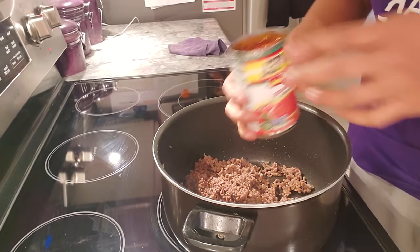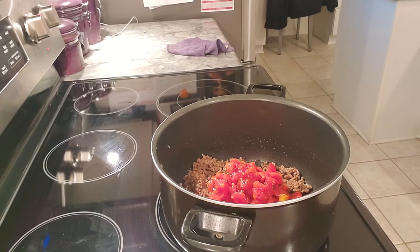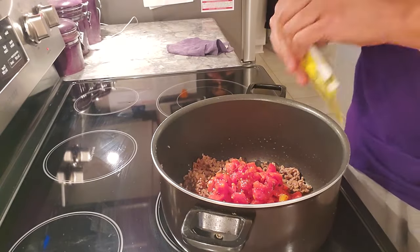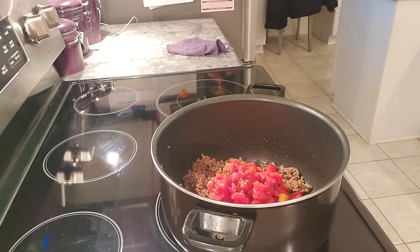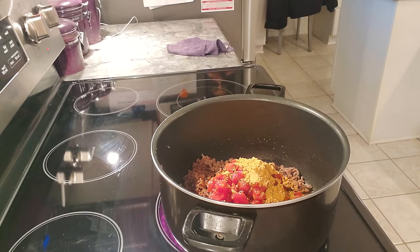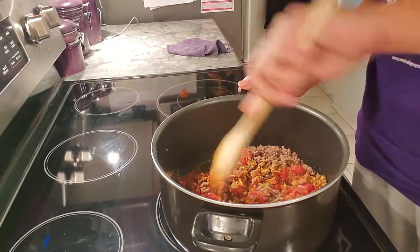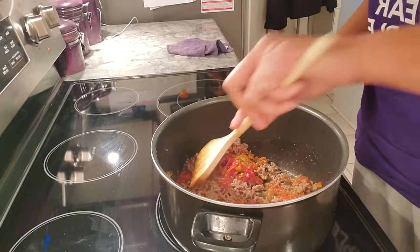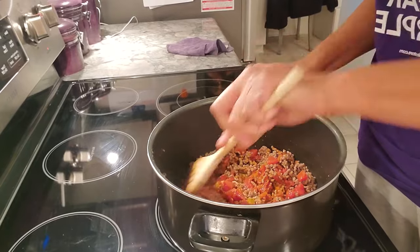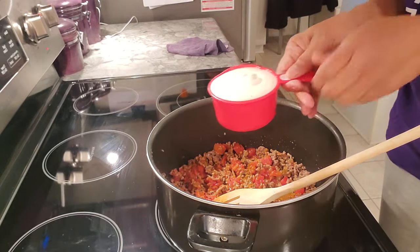The recipe calls for one can of the Rotel - I think it's a bit much but okay - and one package of taco seasoning. Get any kind you want; you can also use your own special spices for Mexican food. I use packages a lot of times, sometimes I'll add some cumin or extra stuff, but this time I'm not going to. I'm stirring this in, and then the recipe calls for one cup of ranch dressing - I've already measured that out so I'll pour that in.